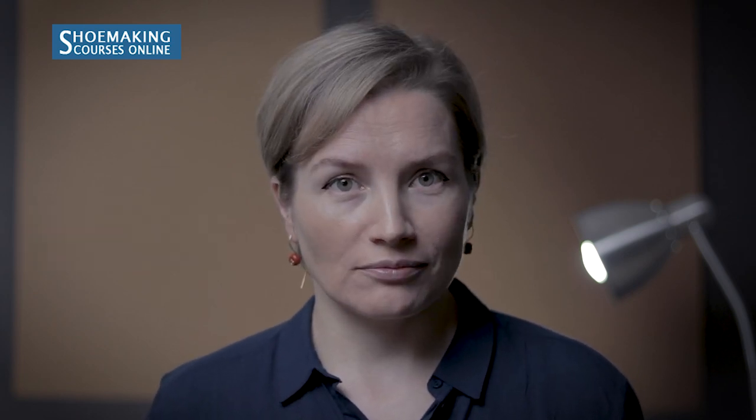If you are a beginner in shoe making, you should focus first on the basic pattern. If you want to know how to make a correct basic pattern working with these materials, make sure to comment below this video and let me know, and I will make a useful tutorial for you.